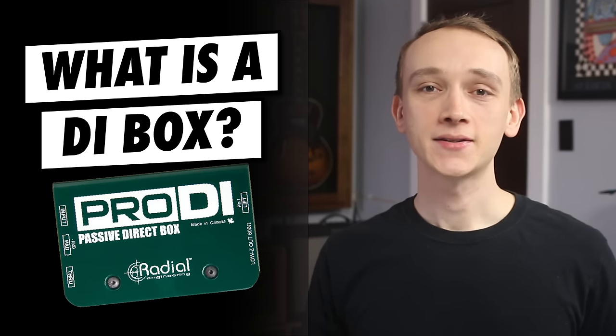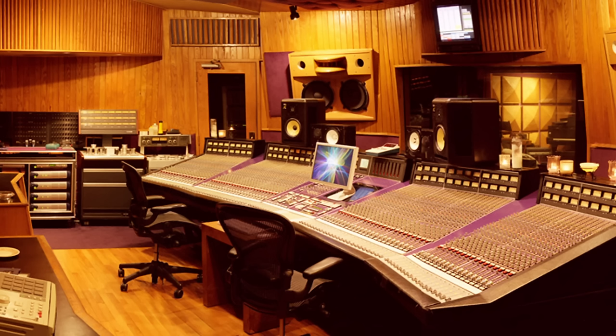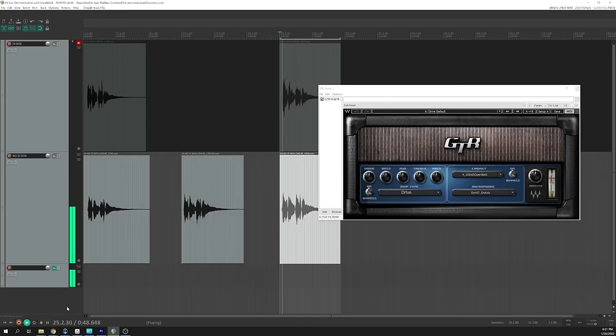A DI box, or direct box, is a device that converts a high impedance instrument level signal to a low impedance microphone level signal and also balances the signal in the process. A DI box is one of the most useful tools that you can have both for live sound and in the studio. Let's take a look at when and how to use a direct box, and along the way we'll listen to some audio examples so that you can decide if you really need one.